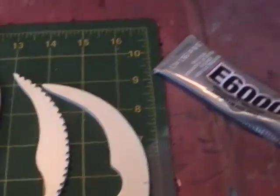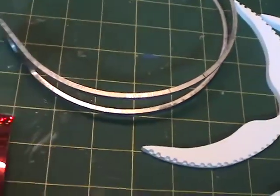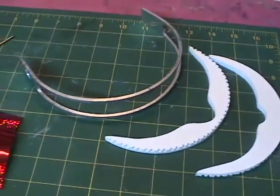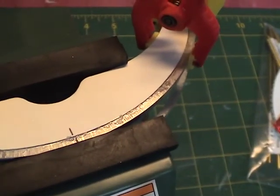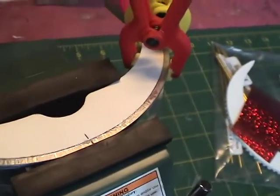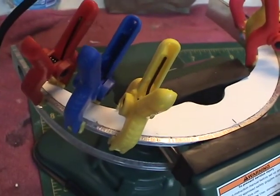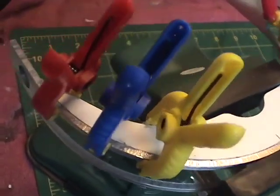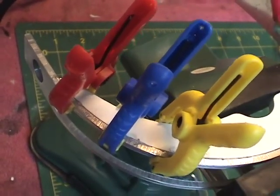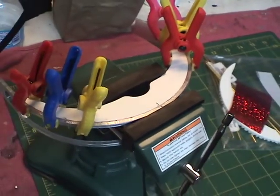The adhesive that's been recommended is this E6000. I'm going to proceed and show you when I have everything mounted in the vise. So here we have it mounted in the vise now. The first thing I did was mark off the center so we can make sure everything is aligned. I applied the adhesive along the metal piece and the vise is holding the main section in place. I'm also using these little clamps on the edges just to ensure good adhesion at each end. I'll let this set overnight and check on it in the morning.